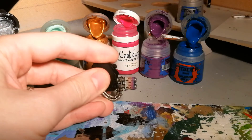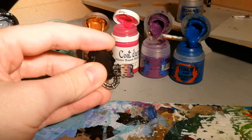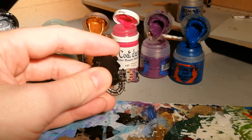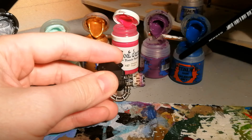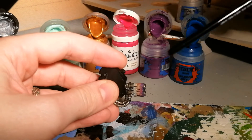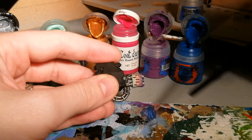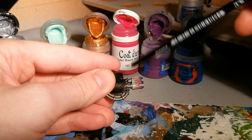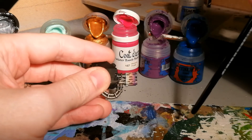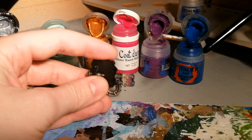There we go — pretty simple once you've put a bit of practice in. Now I'm going to let this dry a little. Once it is dry, unless there's a really glaring separation between the layers I would just leave it as it is. If you do feel there's a stark difference between, say, the green and the gold, then try and mix up a shade in between and blend it in. But for now I'm pretty happy with that.